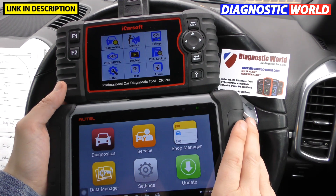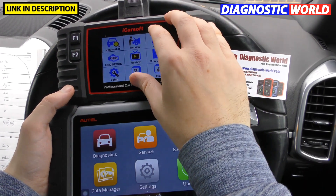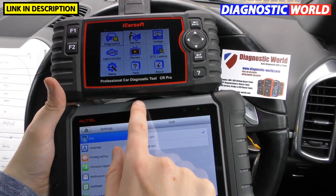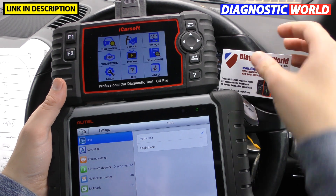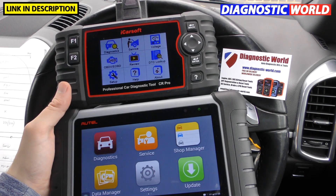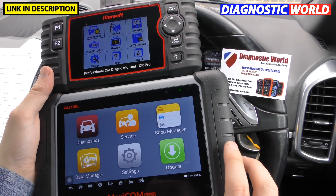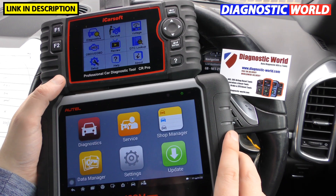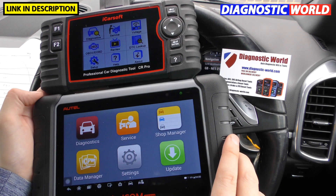Regarding power: the CR Pro takes its power directly from the diagnostic port and only turns on once that connector is plugged in. The MK808 requires charging — it has an internal battery; it currently shows 38% charge, so you always need to make sure it's charged before use. Screen size: the MK808 has a noticeably larger screen while the CR Pro has a medium-sized screen. Both tools support multiple languages.